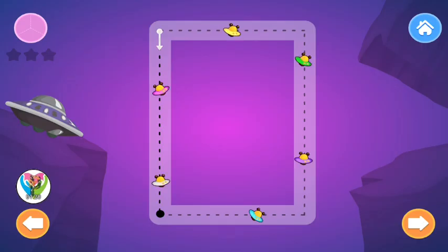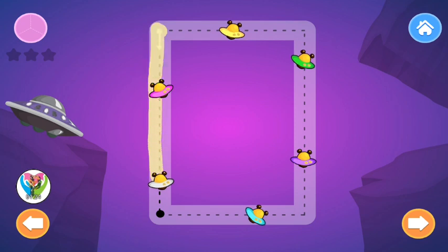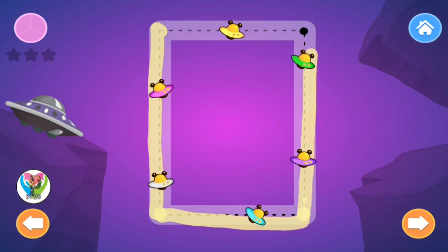Trace the Rectangle. Rectangle. Rectangle. Can you try? Rectangle. Carefully trace Rectangle.